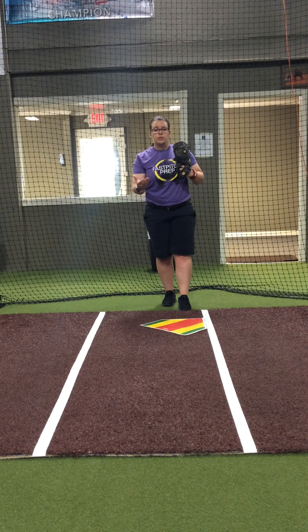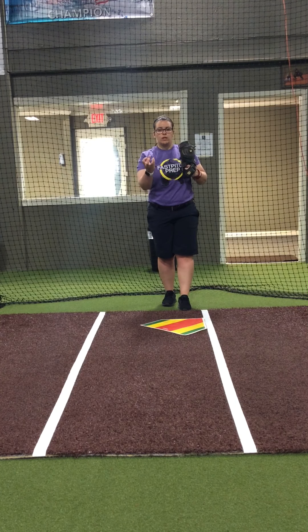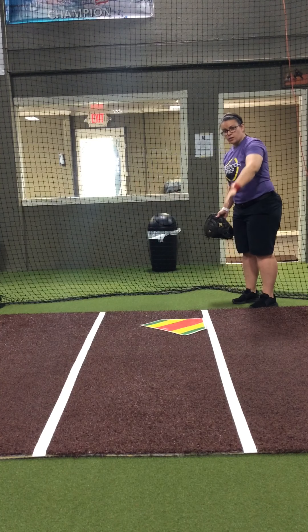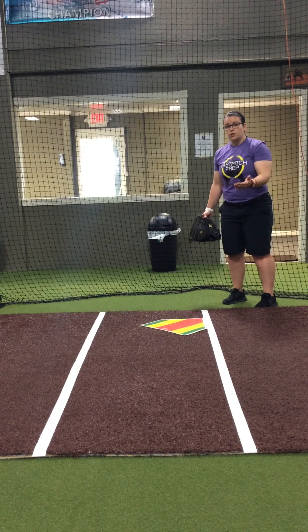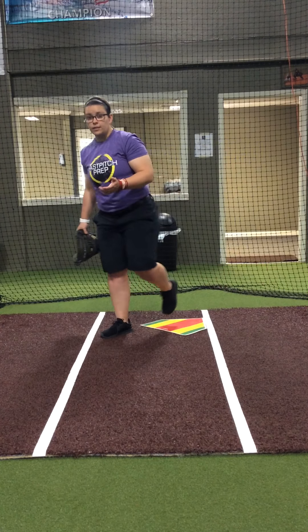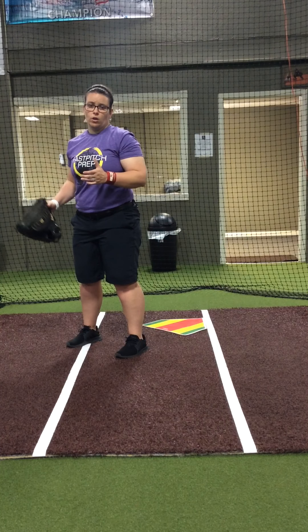What I want to talk to you guys about first is where to set up when receiving a ball from the outfield or having a play at the plate. We've drawn a semi-baseline here with home plate in this position. The first thing your catcher wants to do is come out in front of the plate in well enough time to set herself up and see where the ball is.